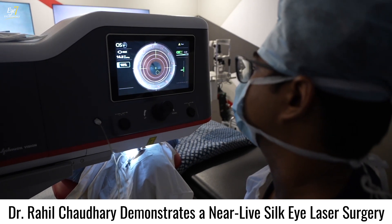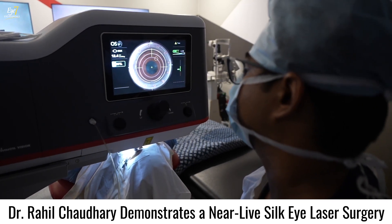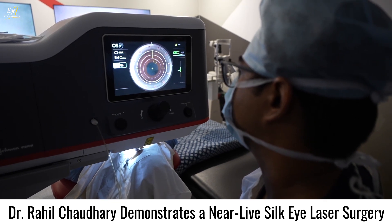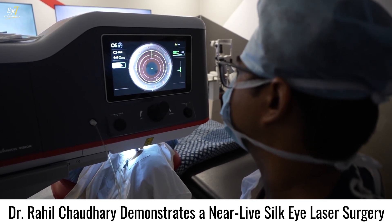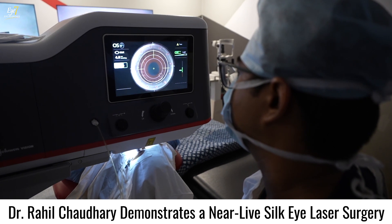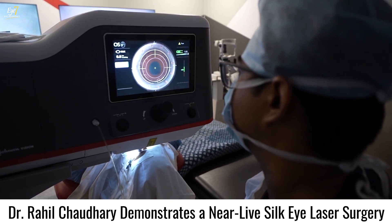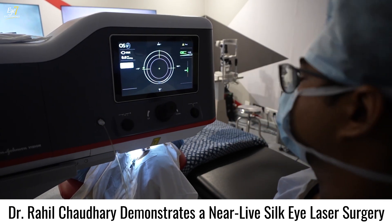The laser has started. First it makes the posterior plane, then it makes the ring cut, and now it is making the anterior plane — nice and smooth — and then it makes the entry cut. That's it. 17 seconds. Nice and done.